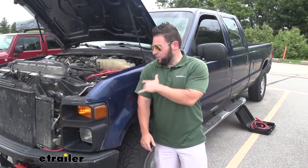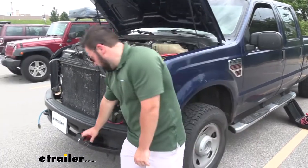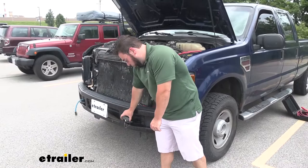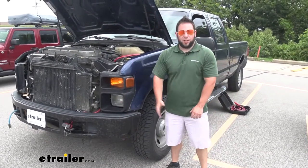Just run the cables to the right terminals, attach them, and clean up that excess. Now it's always going to be right here, and with it zip tied, it'll be ready to use whenever you need it. Well, I think that does it. Thanks for hanging out and I hope this helped.